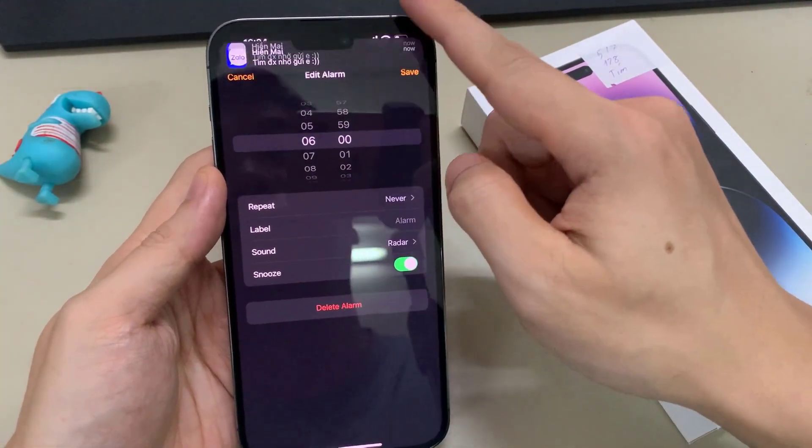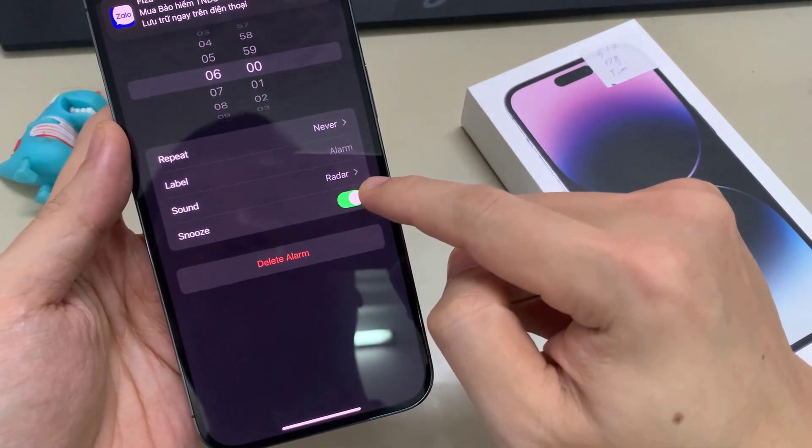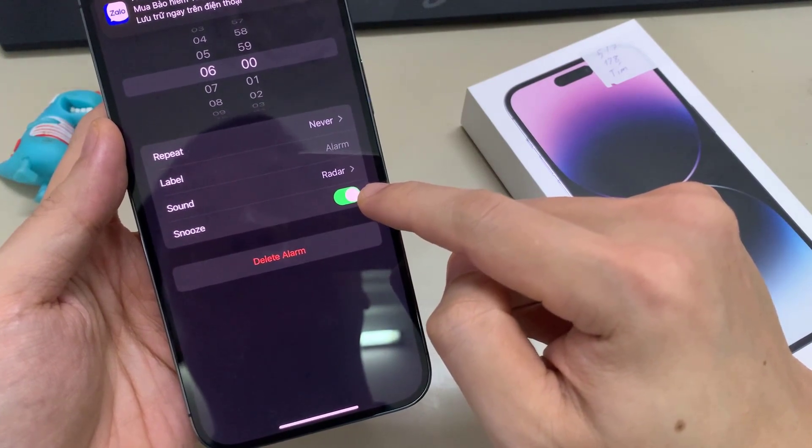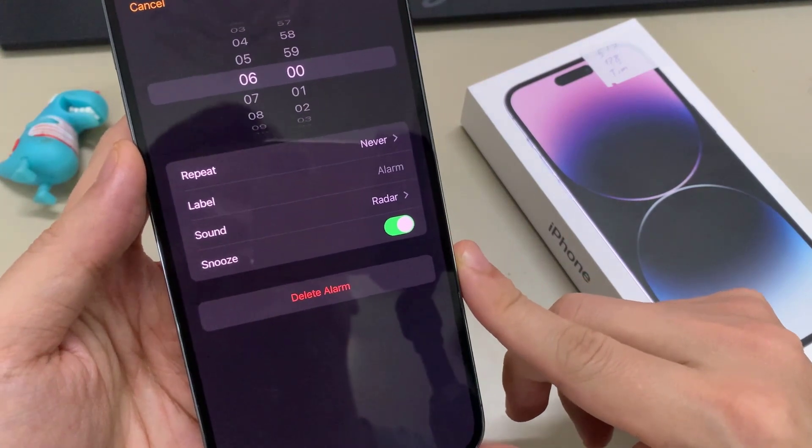Next, go down and tap on Snooze. Tap on the toggle button to switch it off or turn it on. If you turn this on, then when you have an alarm you can snooze it so that it will remind you 5 or 10 minutes later.